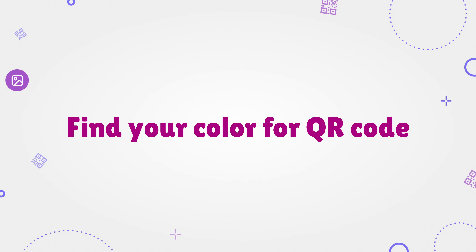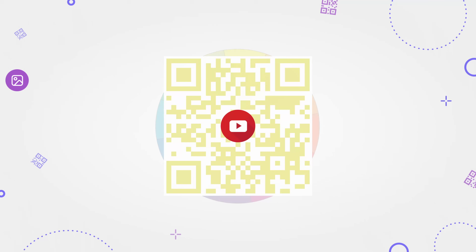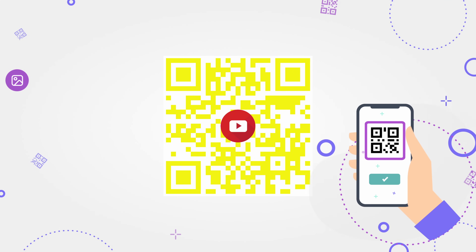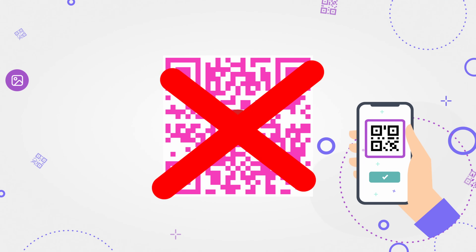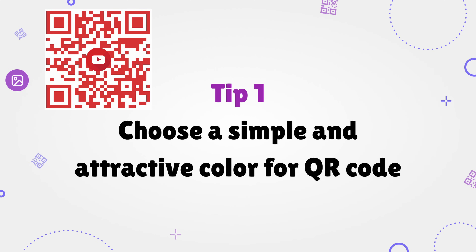Find your own color for your QR code. Did you know that not all colors work for QR codes? If you make a QR code too light, QR scanners may not recognize it. Too bright QR codes are not so good either — it can turn away your potential clients from scanning it. Tip 1: choose a simple and attractive color for your QR code. It can be blue, green, red, or standard black.